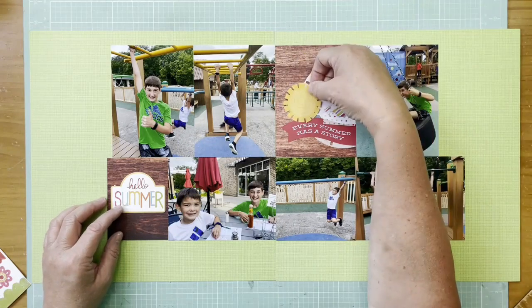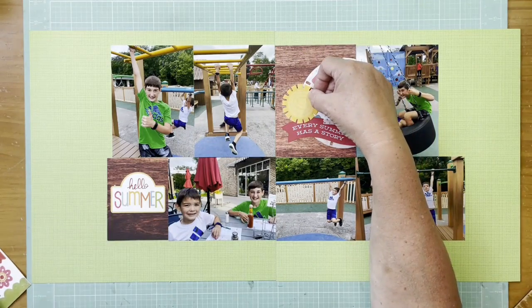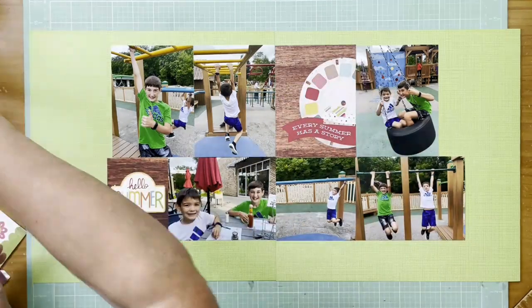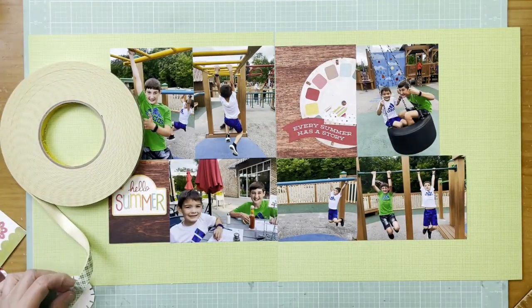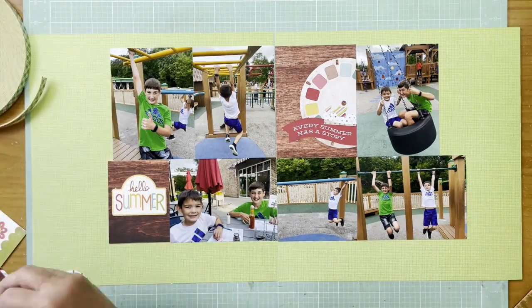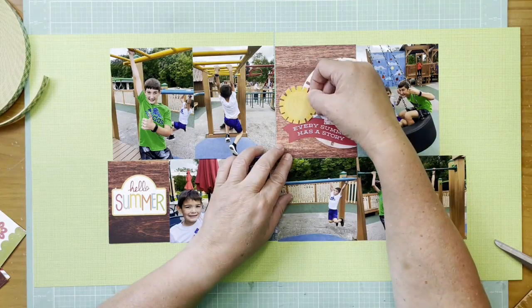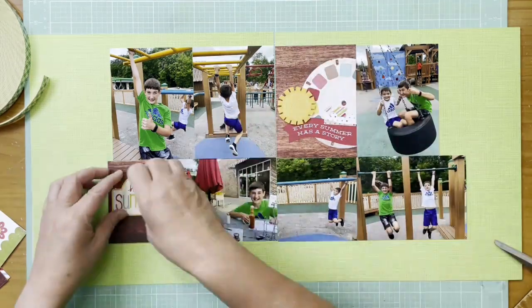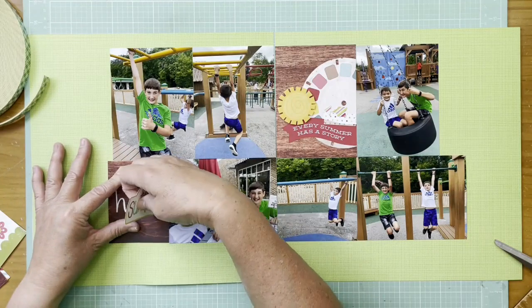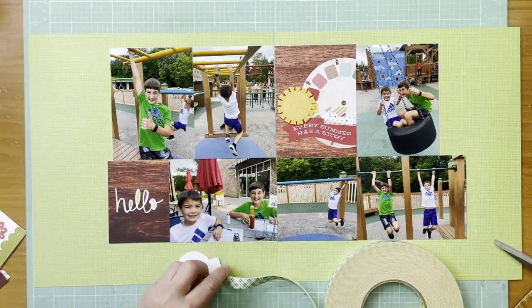I like the wood on these two cut-aparts because there's wood in the background of the equipment the boys are swinging on — it just feels a little woodsy in these photos. I found a perfect place for the sun and I'm going to add it right on top of that 4x6 vertical cut-apart. I backed it with some foam tape so it stands off just a little bit to give it more dimension.